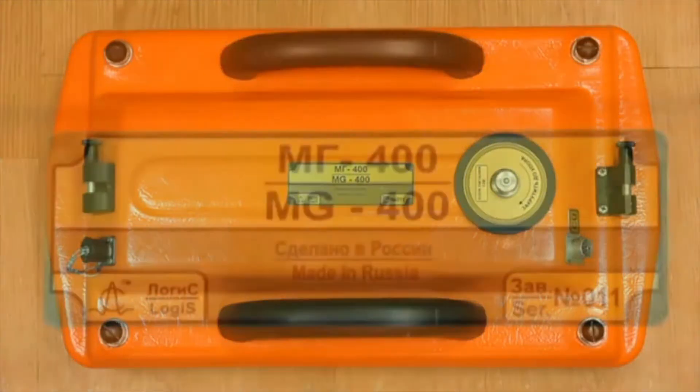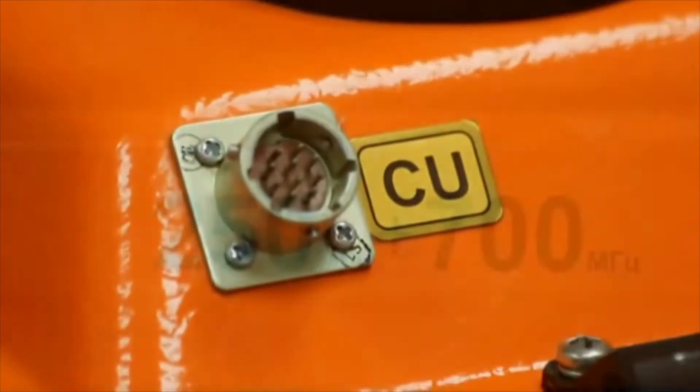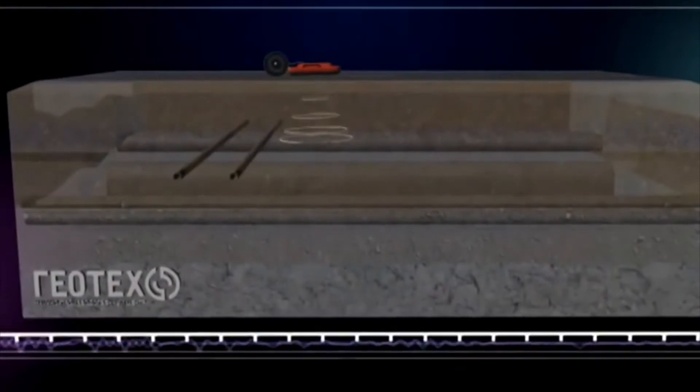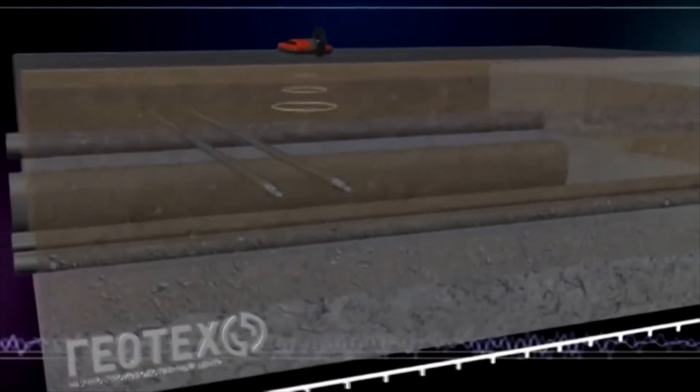Geotech has created two variants of the monoblock GPR systems: the single-frequency MG400 with a sounding depth of up to 5 meters, and the dual-frequency MG250-700 with a depth of study of 8 and 3 meters.